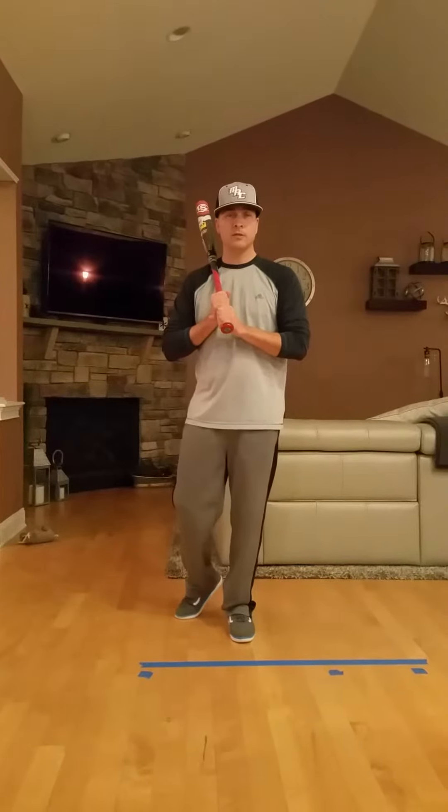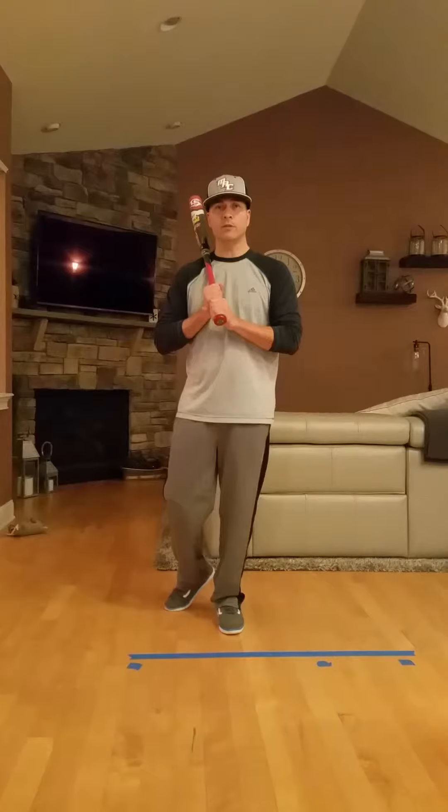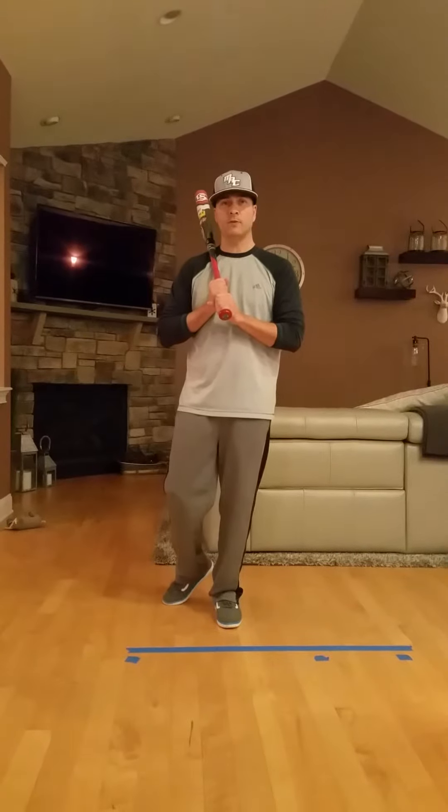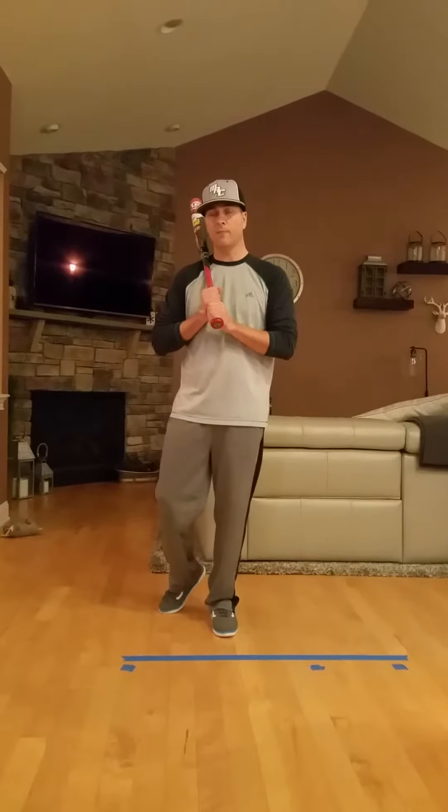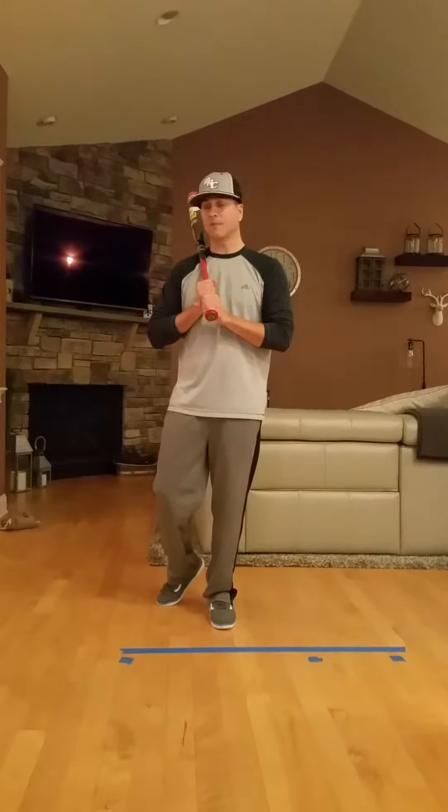Hey Abbey, it's Coach Mack. Just going to show you a little stride drill that I'd like you to do over the next few days. Today's Saturday, I'll actually see you tomorrow, but after that you'll be able to do this as well. Help you be a little more aggressive with your swing.